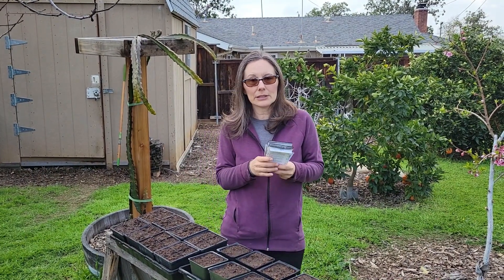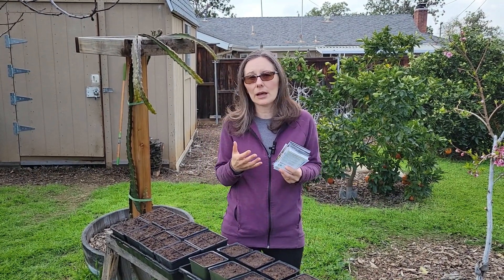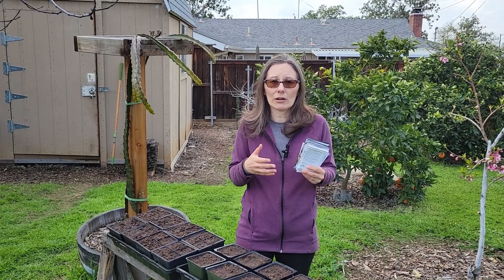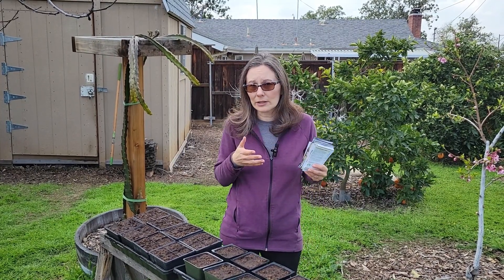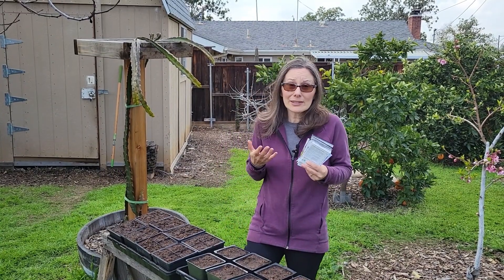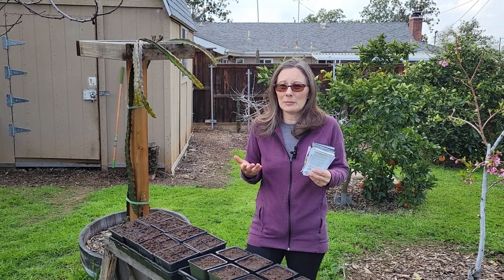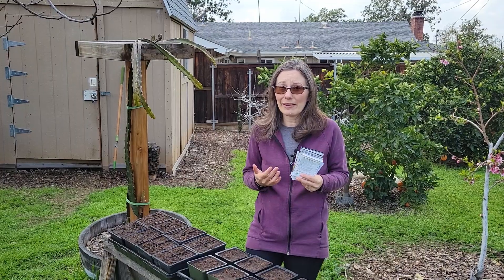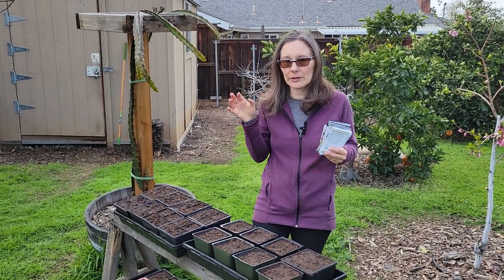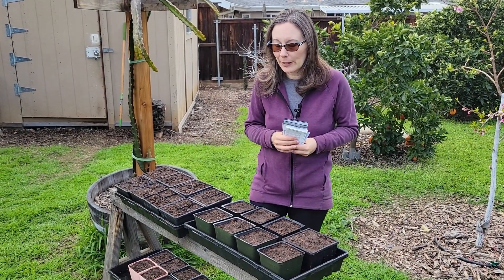That's what I'm starting with now, and I'll be starting other things later on. I'm mainly starting these now because of the timing — the soil is still a little bit too cold, but I want these plants to be big enough and strong enough to put out into the garden by April or May. I can start a lot of seeds outdoors here, but the nights are still cold and we've had a particularly cold winter. So these are going to go into pots and go in the house for a little while.